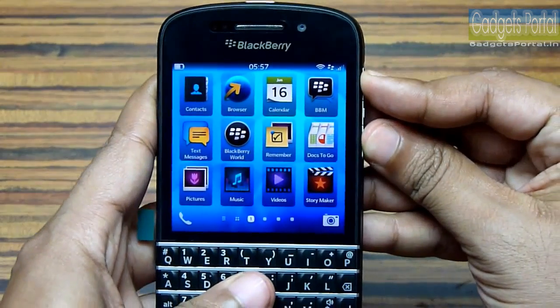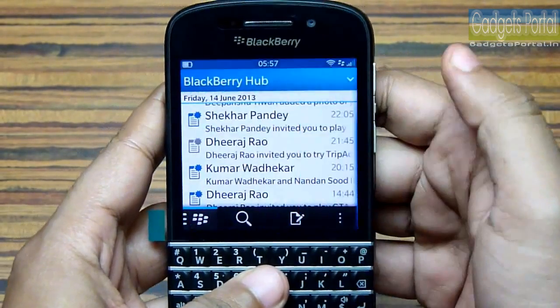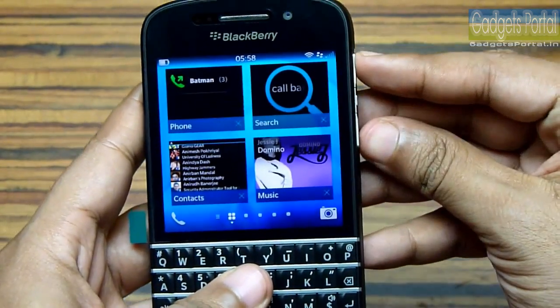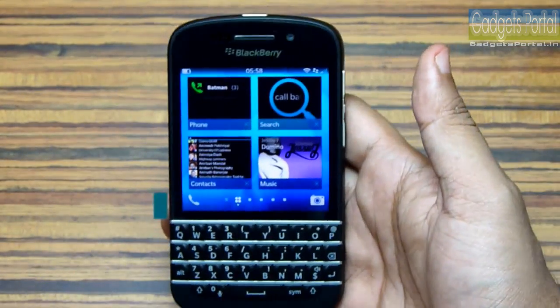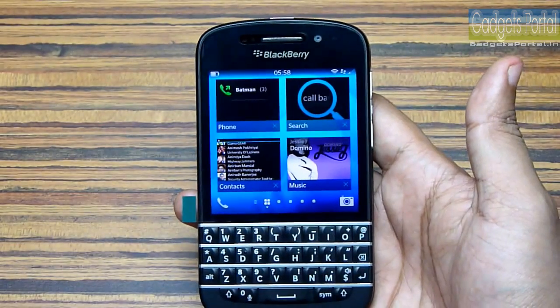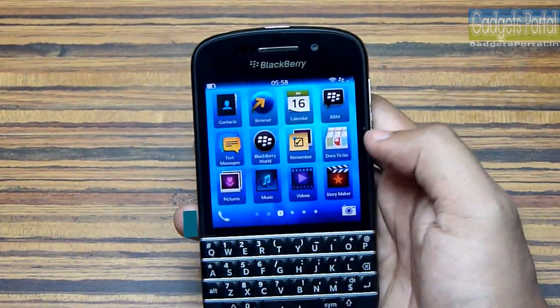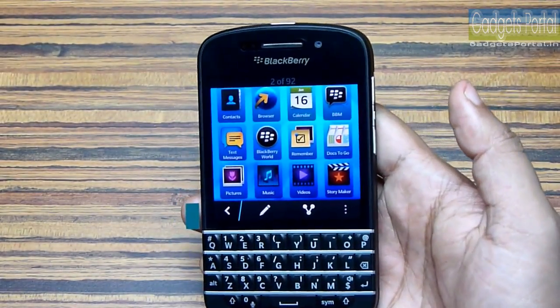If you press and hold both the volume rockers simultaneously for a while, you can take screenshots. This is extremely handy sometimes — you can take screenshots of maps and give your friends directions. Let me show you the clicked screenshots. Here is the second one and here is the first one.